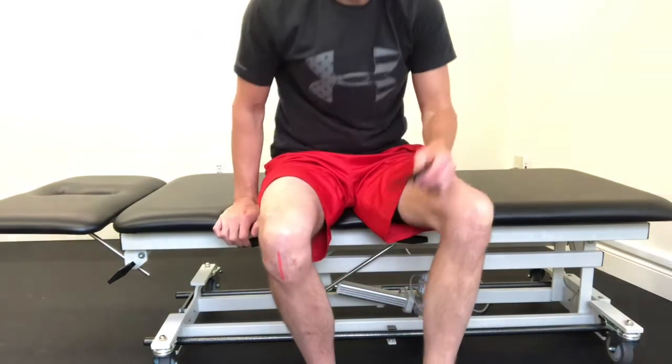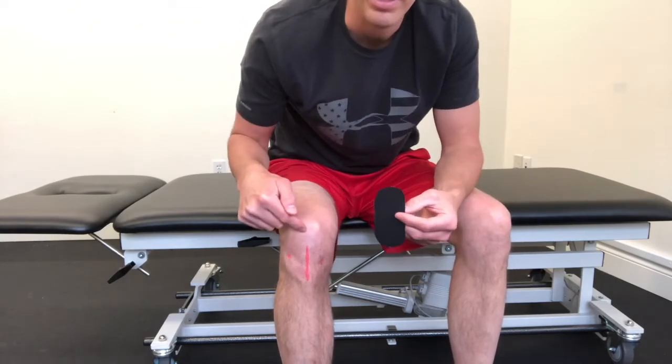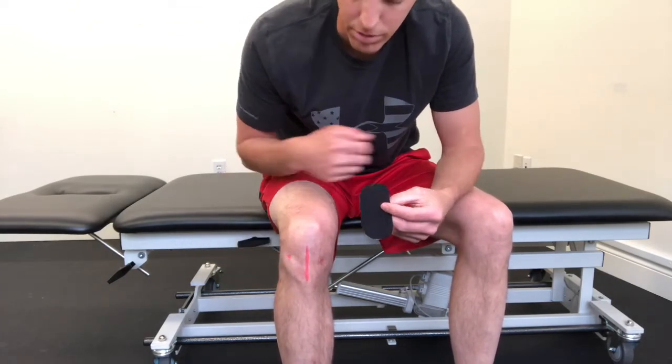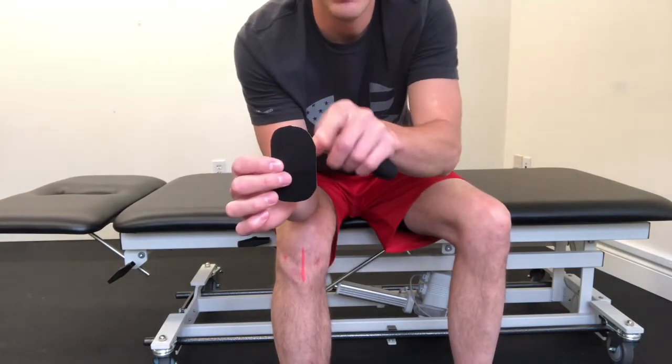So you're just gonna sit in a chair and cut pieces that are about the length of your scar. I drew a scar on there, and remember to round the edges so that it doesn't roll up.